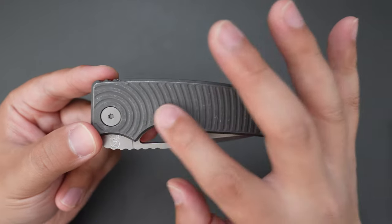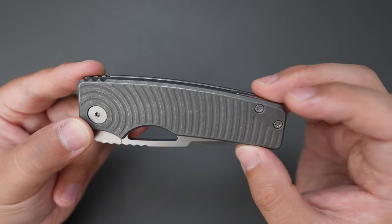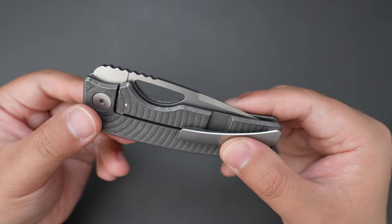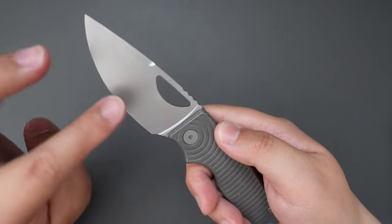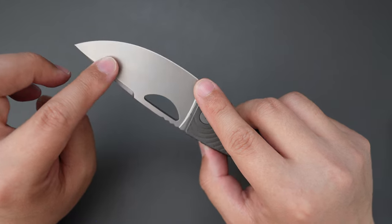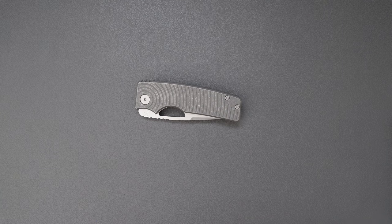In my opinion, this Rosy in this exact configuration is just perfect for a user. You have this dark stone-washed handle which can hide snails and scratches, and you also have a zero-blasted blade which can hide fingerprints so well. That's it for this unboxing and first impression on this gorgeous-looking Rosy. Let me know what you think in the comment section, and I hope to see you in my next video. Take care.